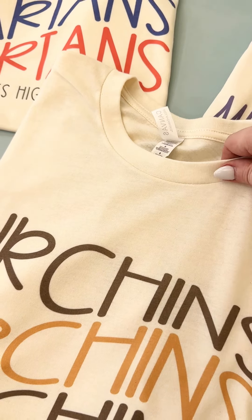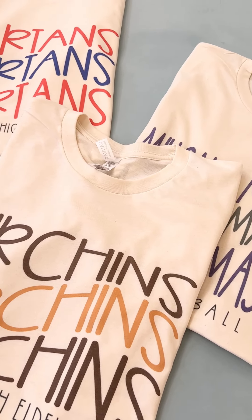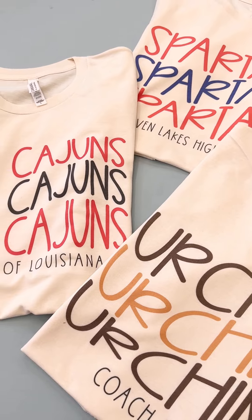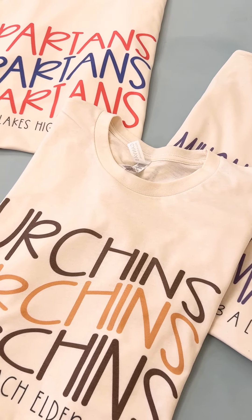You do want to wear either your true to size, or for some of you petite ladies, maybe size down. In our Bella tees, most of our customers will go true to size, and if you want it a little roomy, they will go up. You can't go wrong with these. It's a straight classic fit.